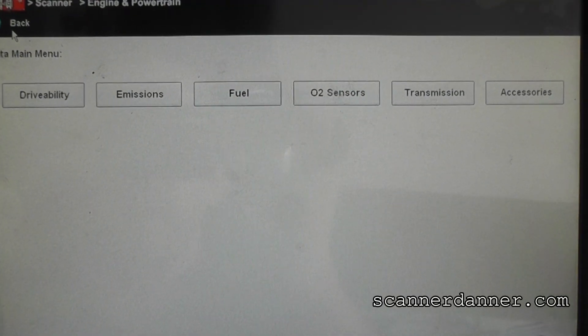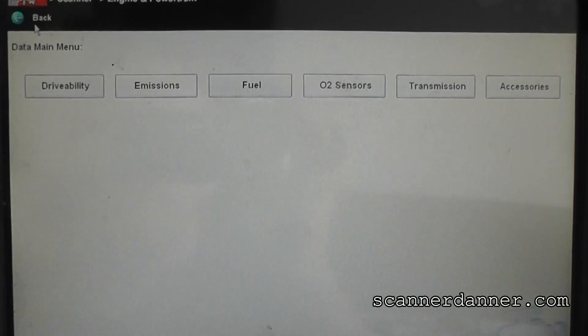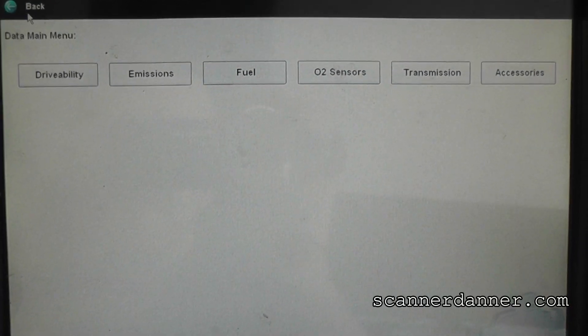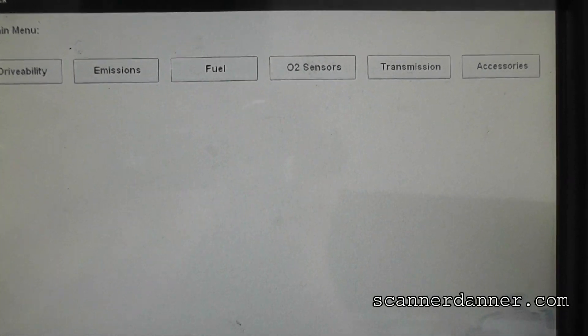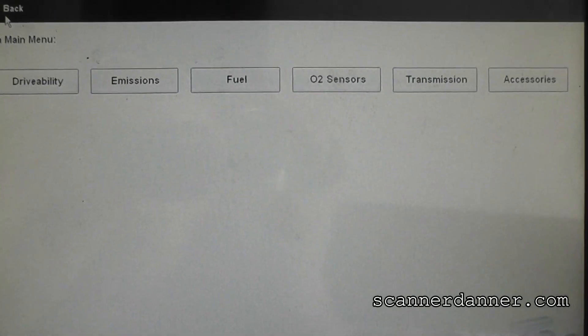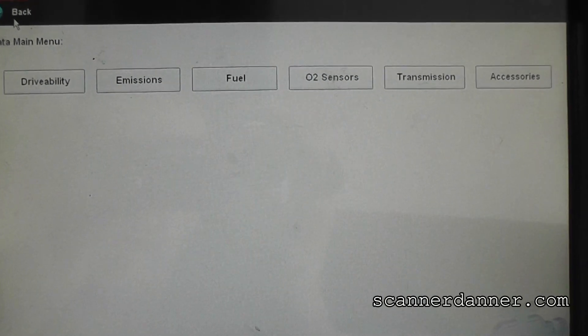There are no cam and crank data pits on this vehicle anywhere — I checked every single data list. None of these are going to help me. I have no trouble codes, no RPM signal. Next thing I need to do, given this is a Ford, with the check engine light not turning off during cranking and no spark, I am going after the crank sensor next.